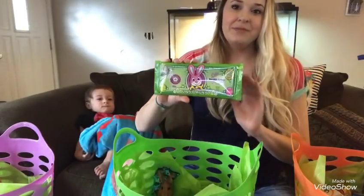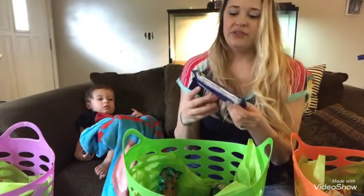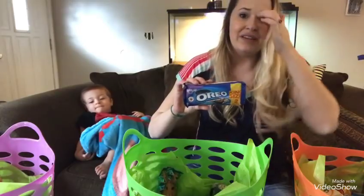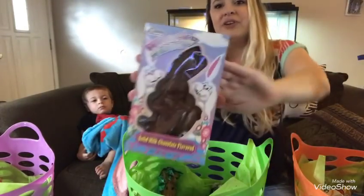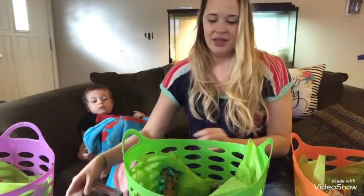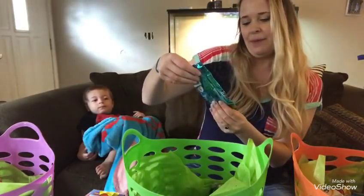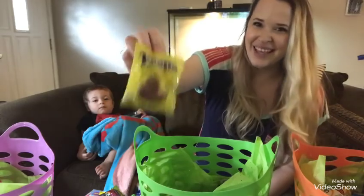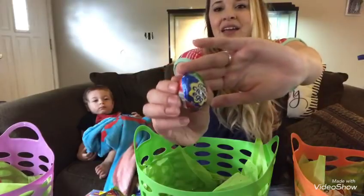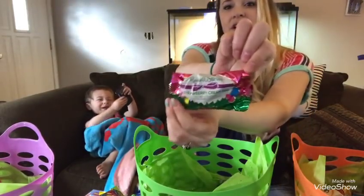In Sean's basket, he also got a Bunny Money double crisp chocolate bar for 98 cents at Winco. His favorite candy right now is Oreo candy bars, so I got him a king-size for about a dollar at Walmart. He also got a chocolate bunny for 98 cents at Winco, a Reese's peanut butter egg for 75 cents, a Russell Stover marshmallow rabbit for 98 cents, a Peeps milk chocolate bunny for 98 cents, a Cadbury Cream Egg, and a strawberry cream egg from Russell Stover for 98 cents — all from Winco.